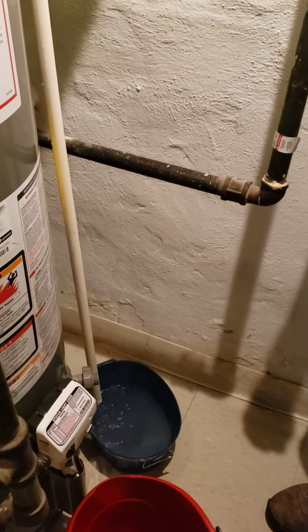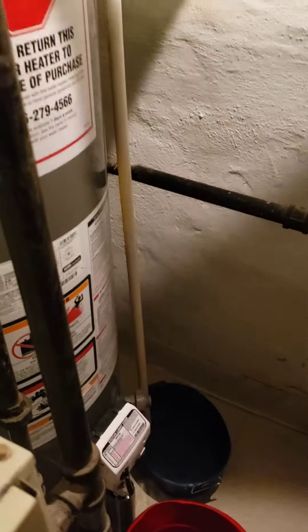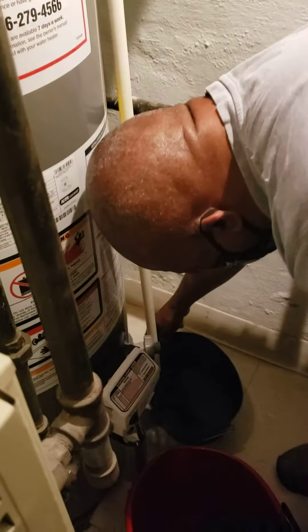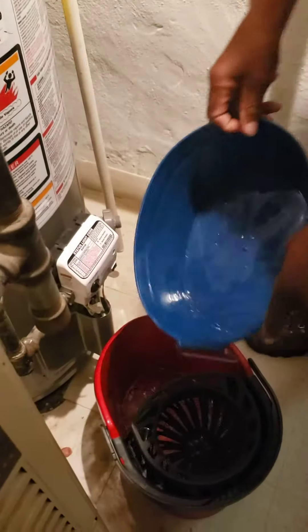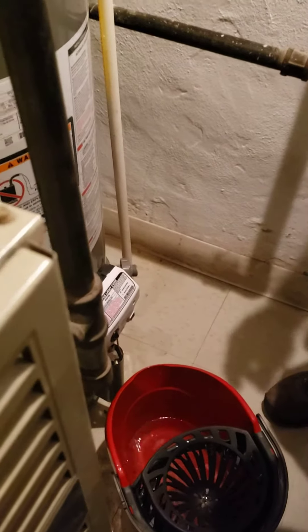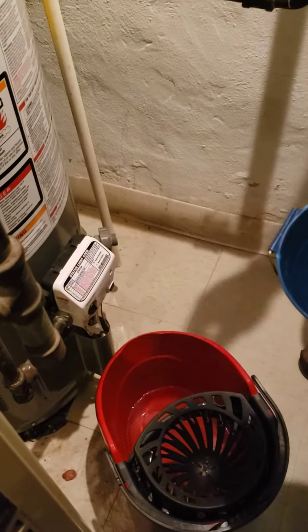Why do we drain the water? Every two months like this and it'll keep the lifetime of this. The water coming out of the water heater is hot, so be very careful. Doing this every two months will extend the lifespan of the water heater.